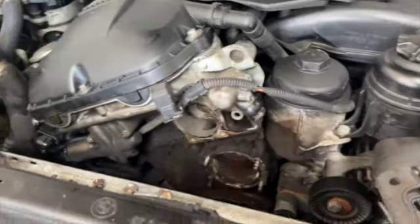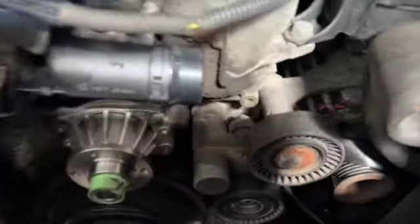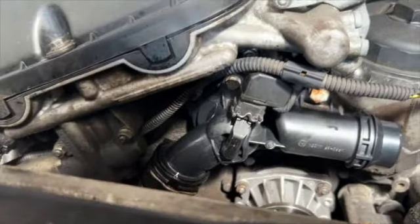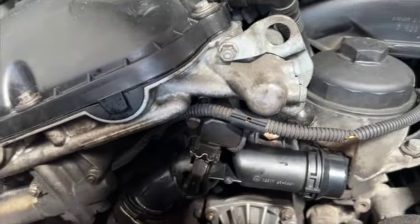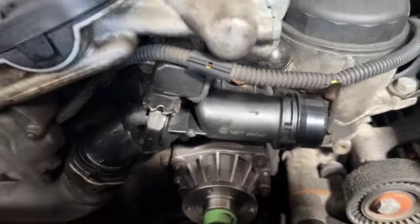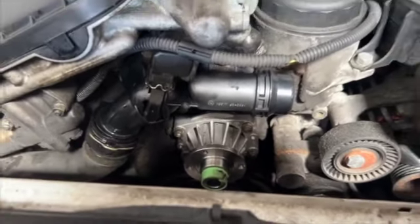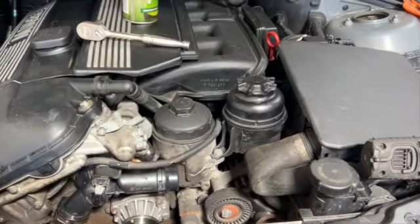I'm going to clean up all the mess ready to fit the new bits. New thermostat is on, all bolted up — these were 14 Newton metres according to Haynes Pro — and the water pump was exactly the same. They're all on and all tight.